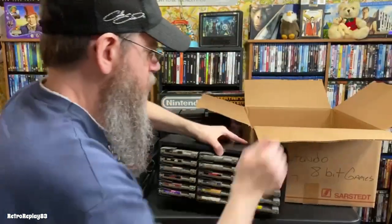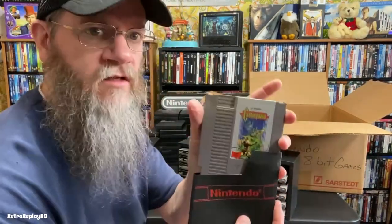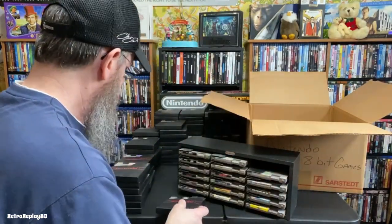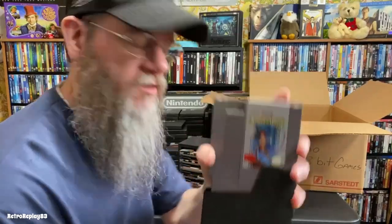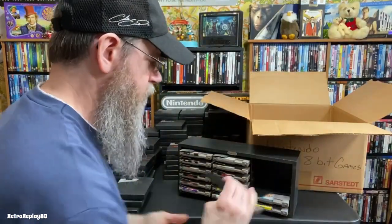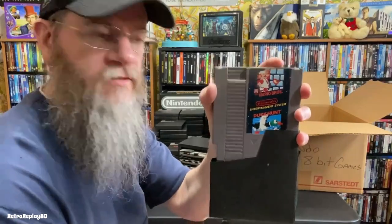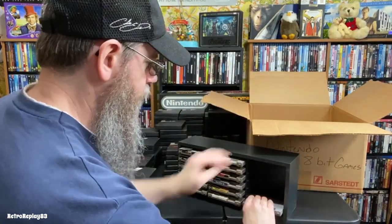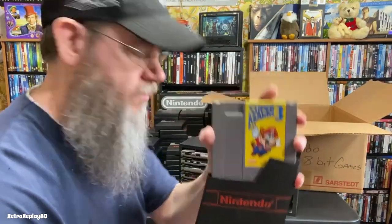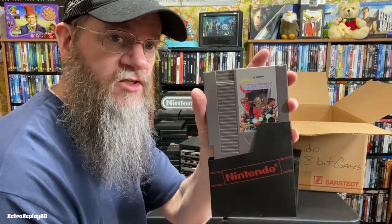One more container to go — there are some good ones here. Castlevania, Simon's Quest, and Castlevania 3: Dracula's Curse. This is what came in my NES Action Set package: Mario Bros. and Duck Hunt. Super Mario Bros. 2, Super Mario Bros. 3. Contra — which I finished, it's on my YouTube channel.